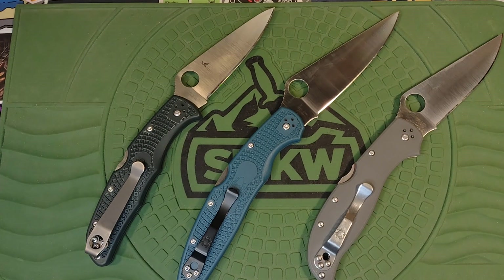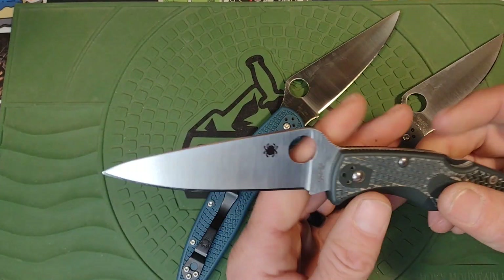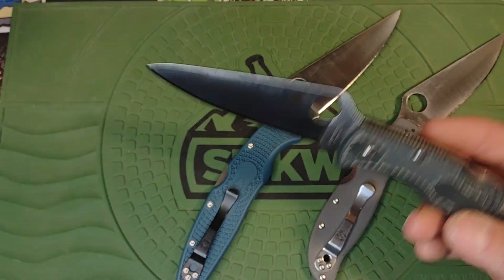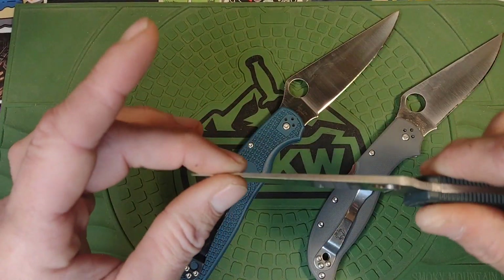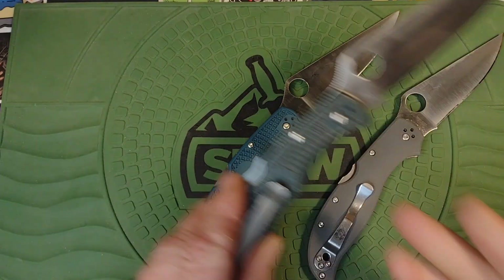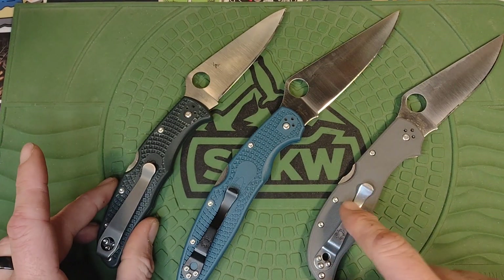First, let's talk about the Endura. This is one of my favorite knives ever — it almost made my top 10. It comes in a ton of blade steel options. I wish it was a little more robust; it flexes quite a bit. But all in all, it's an excellent working knife and absolutely a keeper. I love this knife. I put an aftermarket clip on it because the stock clip is trash.